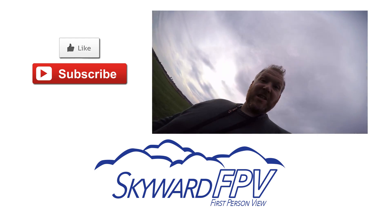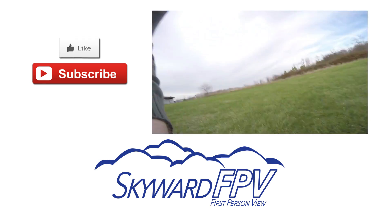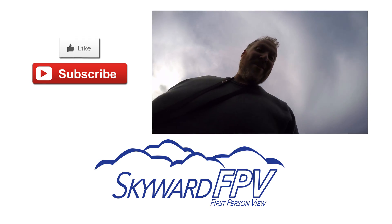Super close to deer crap. That was really close — I almost totally crashed into that.